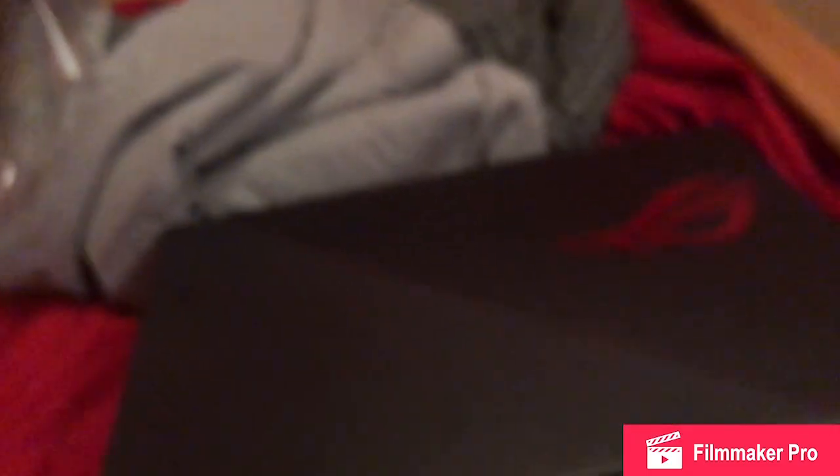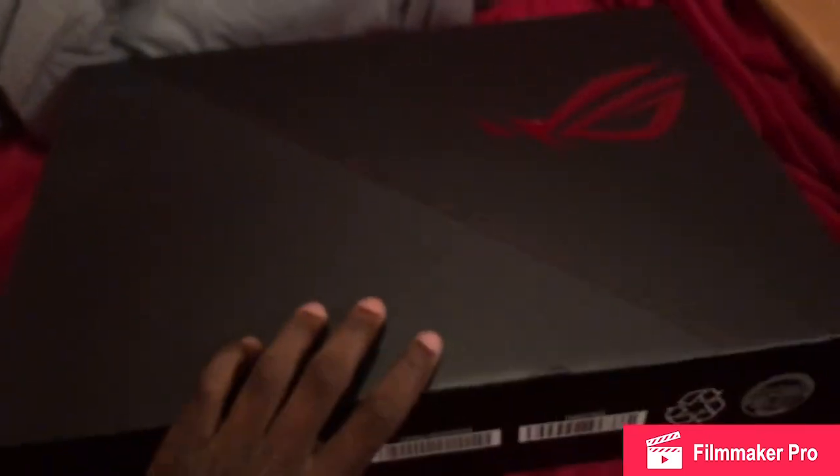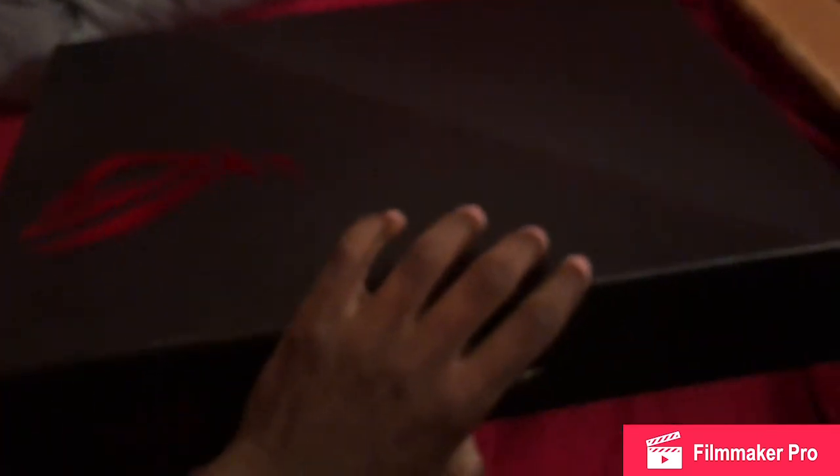Alright, I'm gonna go ahead and get right into unboxing it. Here we go — I got my baby right here. The whole box is straight fire bro.